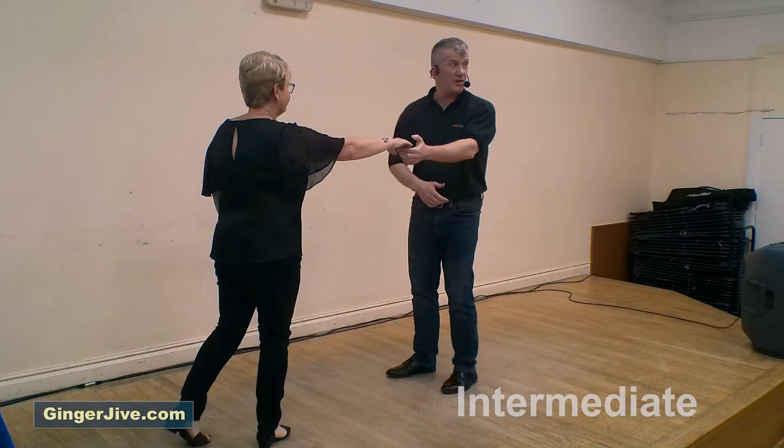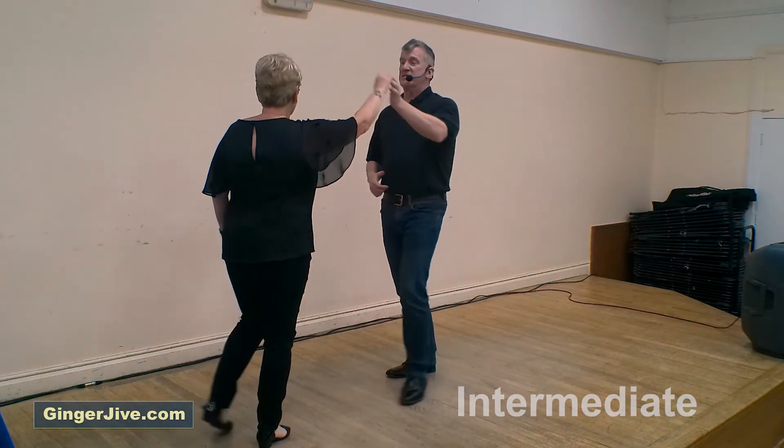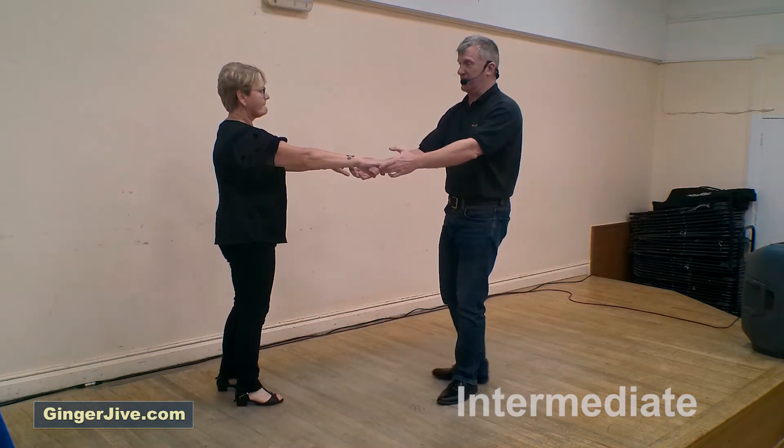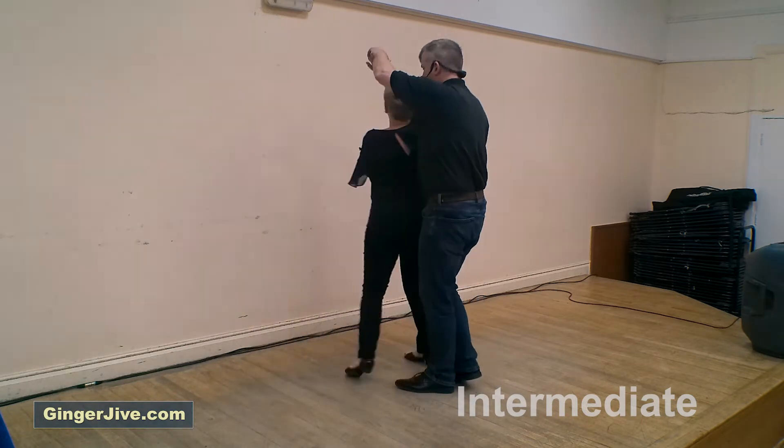We send the ladies into a spin and catch left to right. Step in to return the ladies anti-clockwise, stepping back and offering that spare hand for the basket cog turn. We wrap the ladies into a normal basket — beginner's basket — leading the ladies forward.